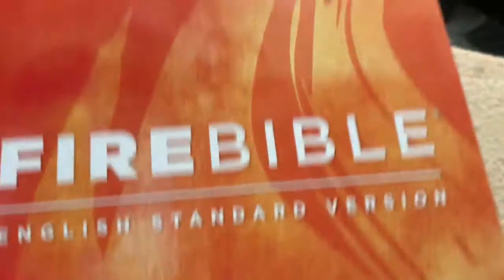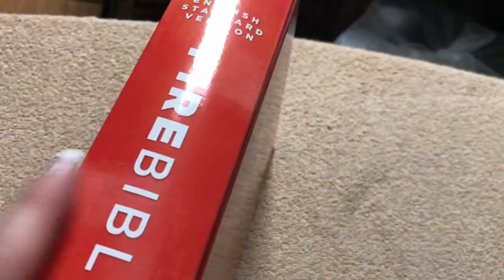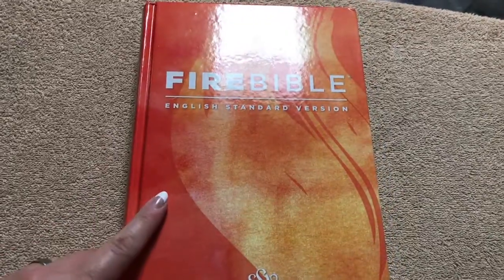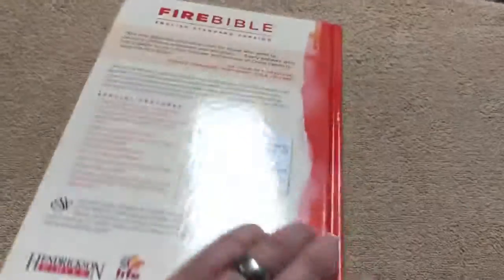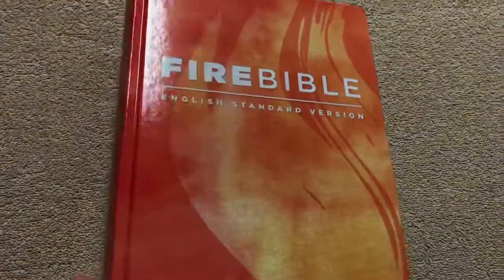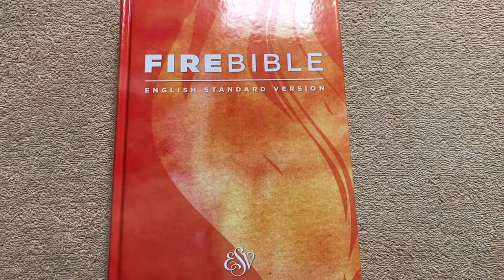Then we just get right into the back of the Bible. As you can see, this lays nice and flat no matter where you put it, even if you're right there in the beginning or the ending of the Bible. I like the colors they chose on this one — with the flames, I think that looks good. I've seen some of these in their soft covers, and those are good looking as well. But you can get this hardcover one on sale right now for just $25 — that is a great price. It retails for $49.95, but check ChristianBook.com right now because it is half off. And I would like to thank Hendrickson Bibles for sending this one out for review. Thanks for watching — have a great day.